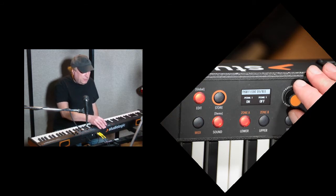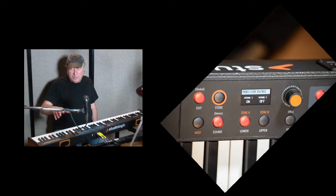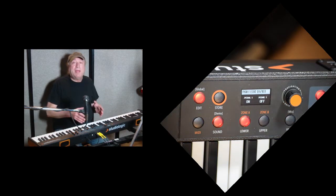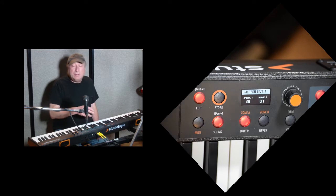The next one is Pedal One. You can adjust the pedal to be on or off for either one of these. So, if you have piano on the upper and bass on the lower and you step on the sustain pedal, you want to sustain the top and not the bottom. This is where you do it — turn it on for the top and off for the bottom.